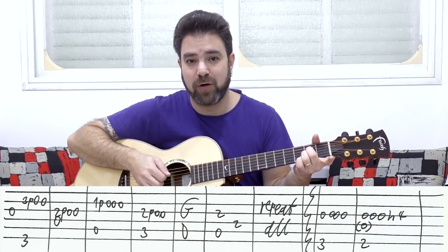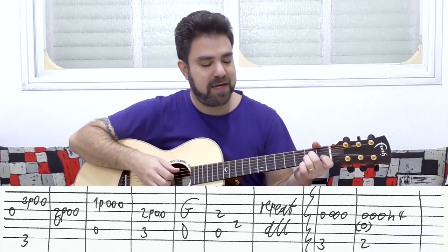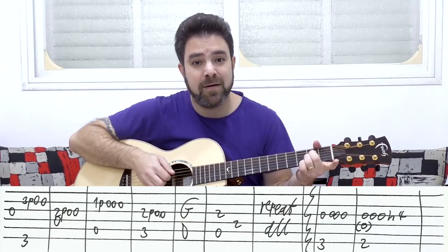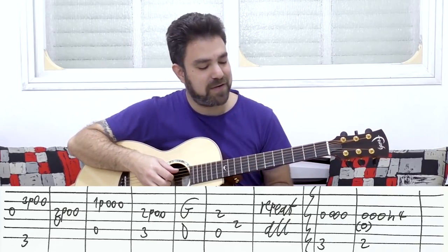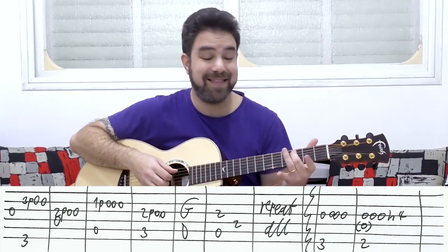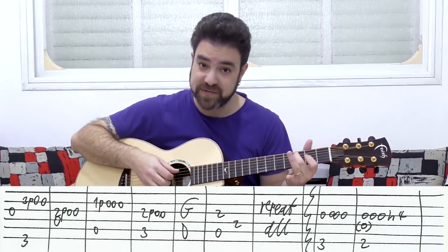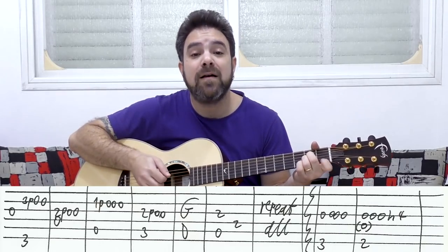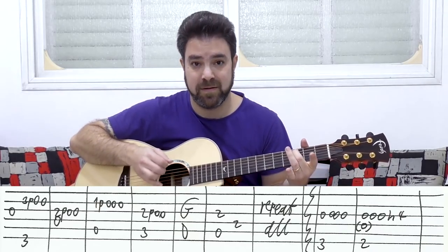Then you have A minor — you can play the chord, or just the fifth string, just the A bass. You pull off the one to zero on the second string: one pull off to zero, zero, zero. And then you have two pull off to zero on the third string again, but with the C bass — three on the fifth string this time.